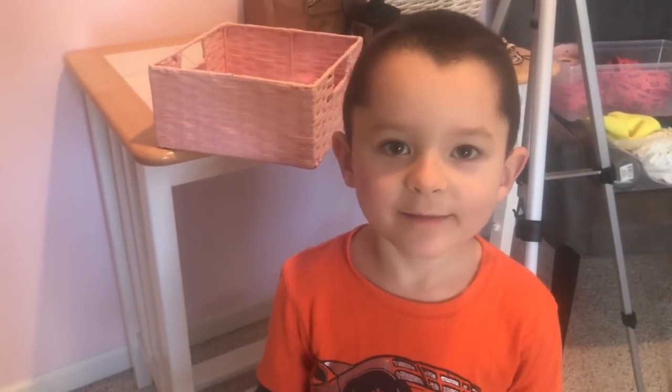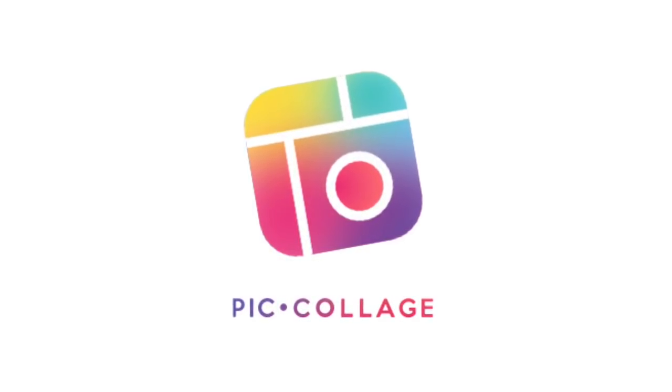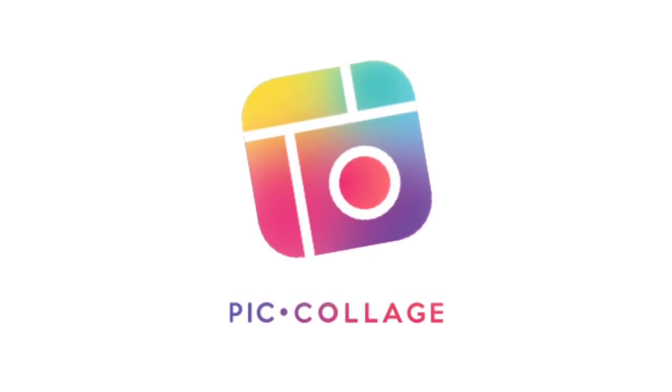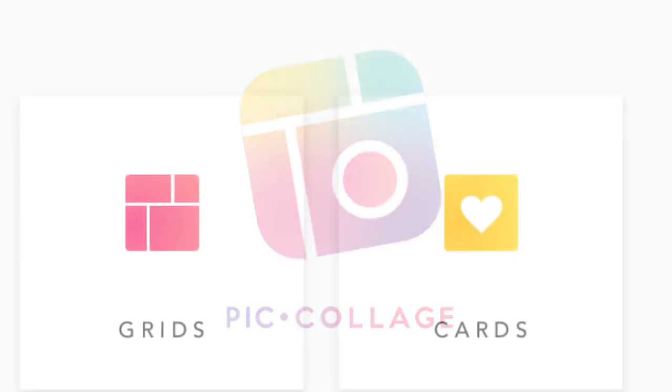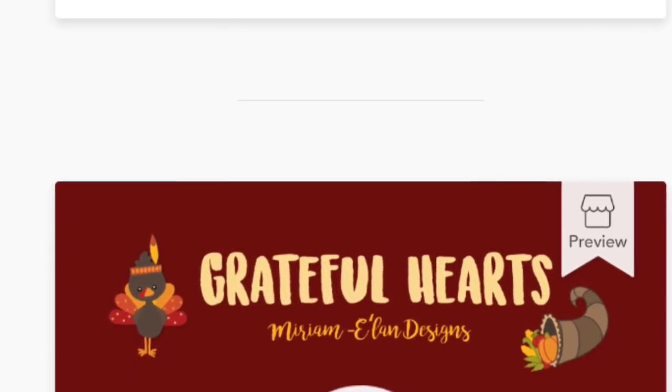Hi, this is Brady and today my mom is going to show you how to use Pic Collage. So this is Pic Collage. I love it. It's a free app. You can download it from the app store and basically it allows you to make anything super cute in pictures and you can add words to it. This shows you kind of the first page that you go into.